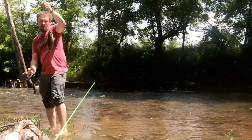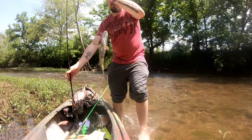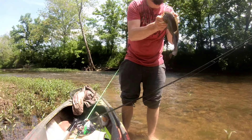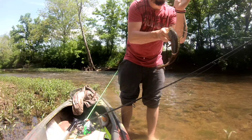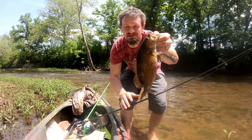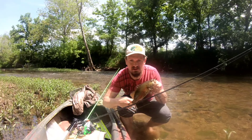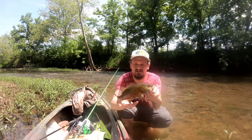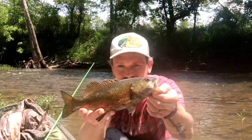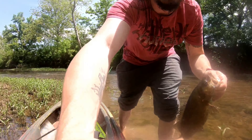That is what I'm looking for, y'all. Look at that — that's a nice smallmouth. Got my hat on now. Look at that, that's so cool. It's one of the first smallmouth of the year, it's probably the best smallmouth of the year so far.